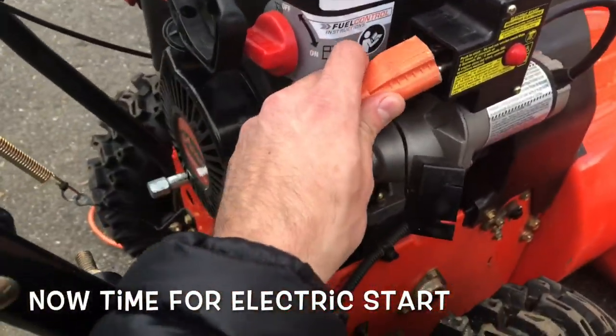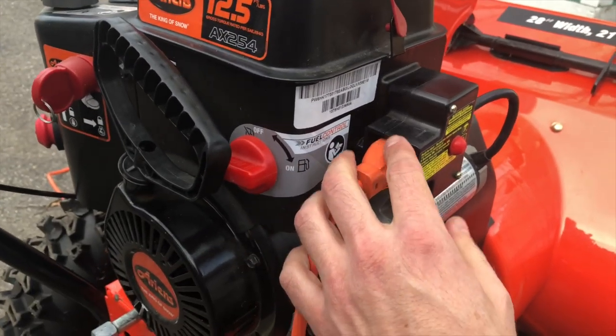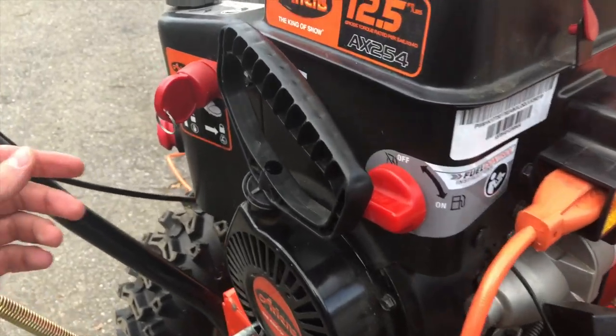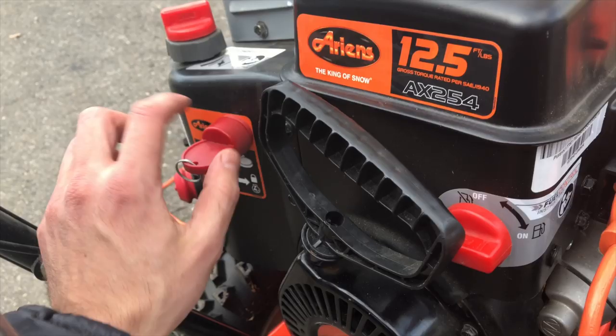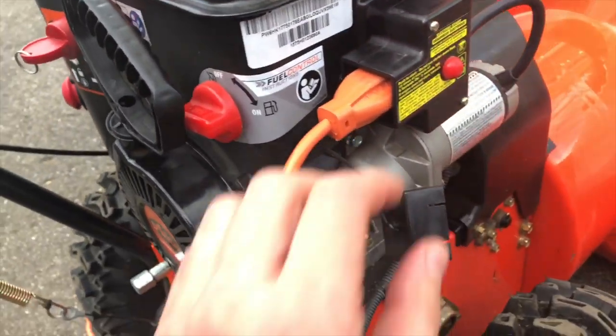Alternatively, if you have a plug model — for example, Ariens brand — plug it in and hit the button. Top tip and common mistake: make sure the machine is turned to the right. Just like you turn a car to the right, turn the machine to the right.